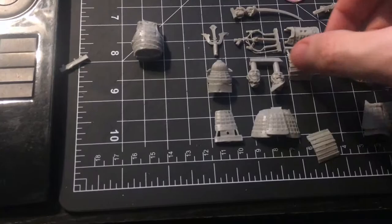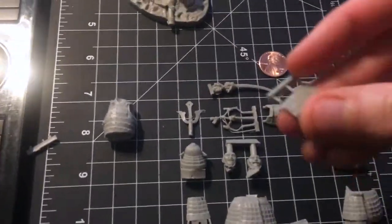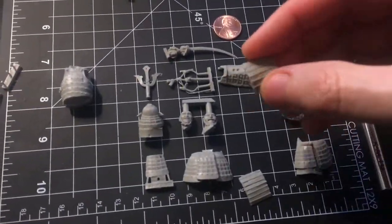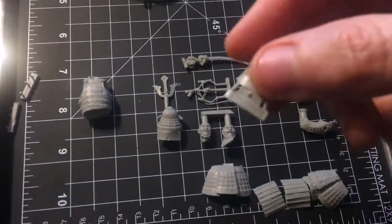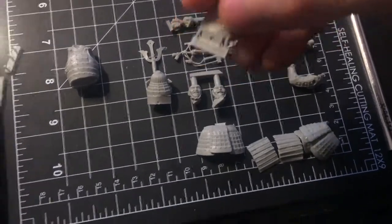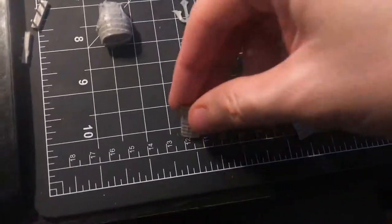This is a garage kit, as they call them, because these guys literally build these things in their garage sometimes. This one looks more like an injection molded model — I'm not going to get into the differences here, but there are big differences between the two. This kit is injection molded and it appears to be extremely highly detailed. It's about three inches tall, and that's the reason I got it.